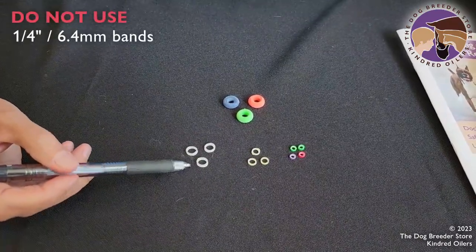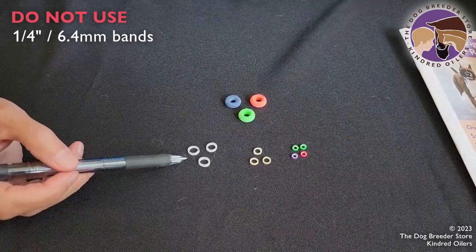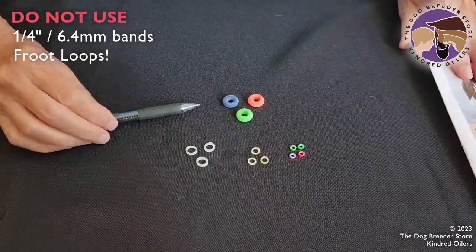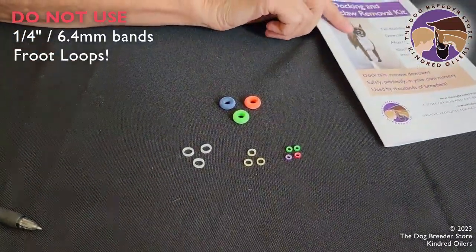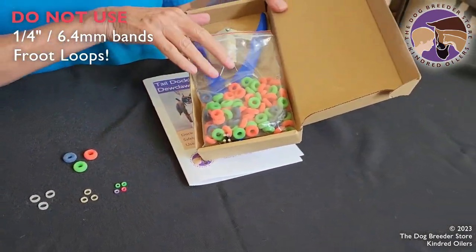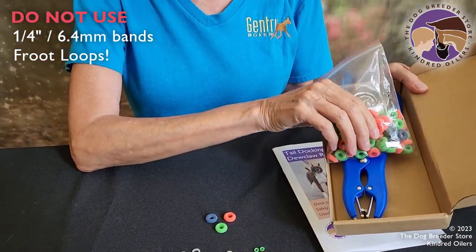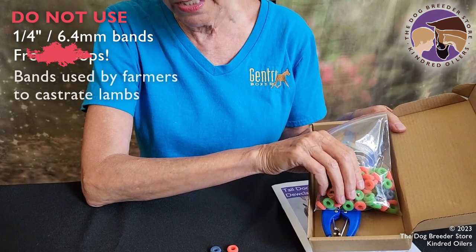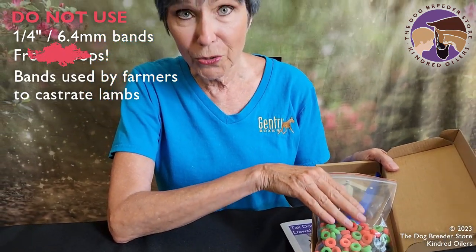This is a quarter inch band and it is absolutely not appropriate for puppies, so don't buy bands this size. This is a band I'm seeing in a lot of copycat kits being offered on the internet — I ordered one just to see what people are selling. It came with a poor quality elastrator and bands that are actually used by farmers to castrate lambs. These can damage a puppy, so make sure you are not using these bands.